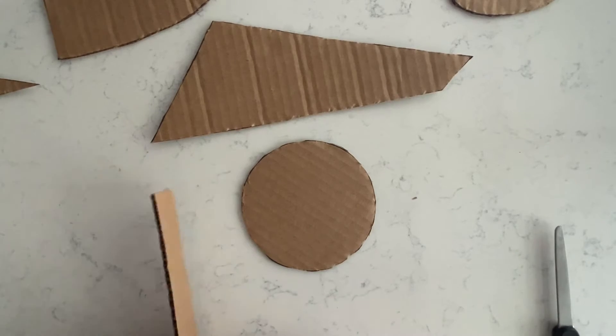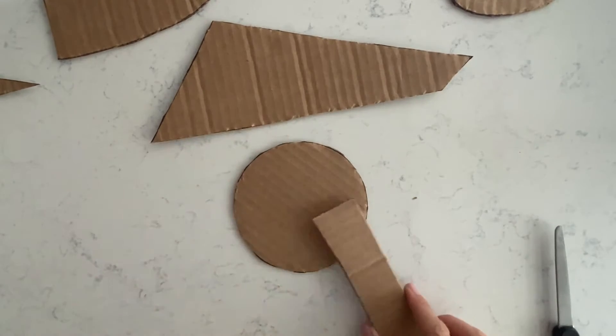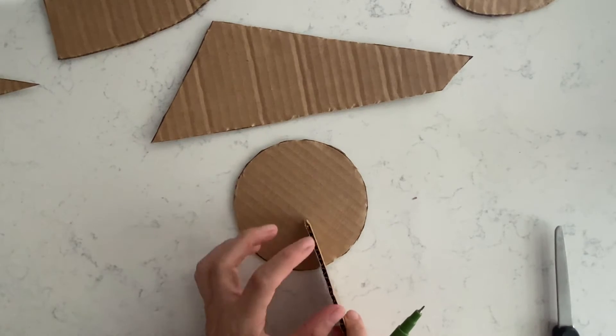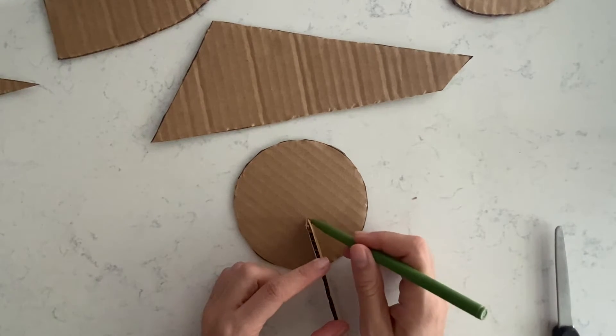When they are ready, take one piece and mark the width of the cardboard on one side — not bigger than half of the shape, but not too small either.